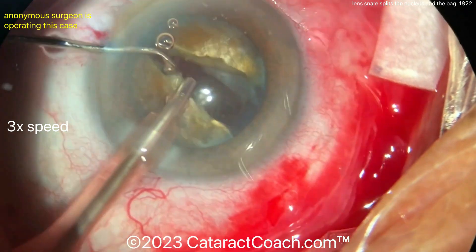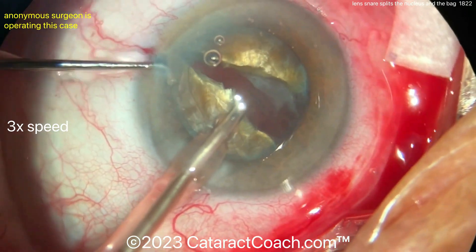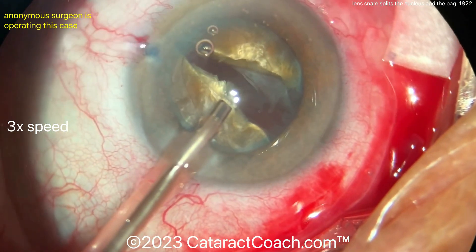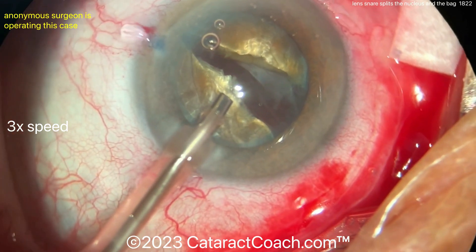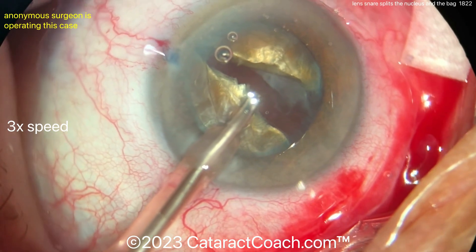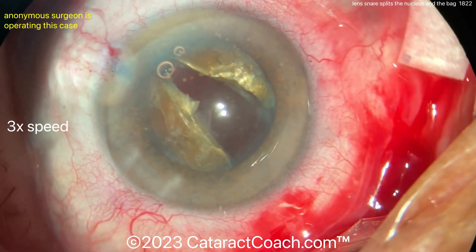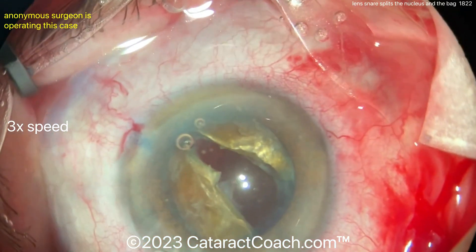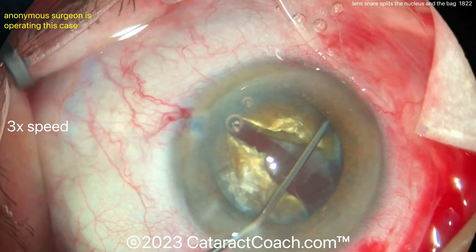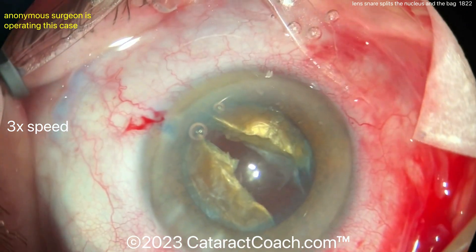We can bring it back. In fact, this is the point at which I'd say it's time to convert to a manual extraction here — a SICS procedure. A lot of young surgeons I know would have seen that really brunescent lens and said at the beginning, let's just do SICS. Surgeons are going in with more viscoelastic. Don't let the AC collapse. Don't cause zero pressure in the AC. You don't want vitreous to come forward. Using more viscoelastic, trying to get those pieces up.